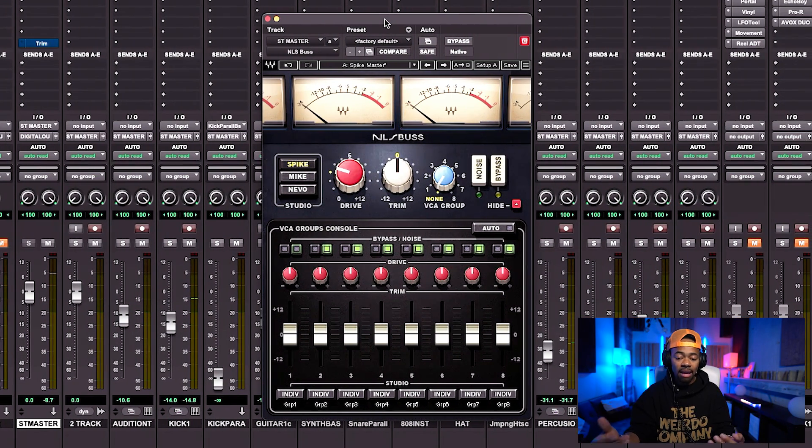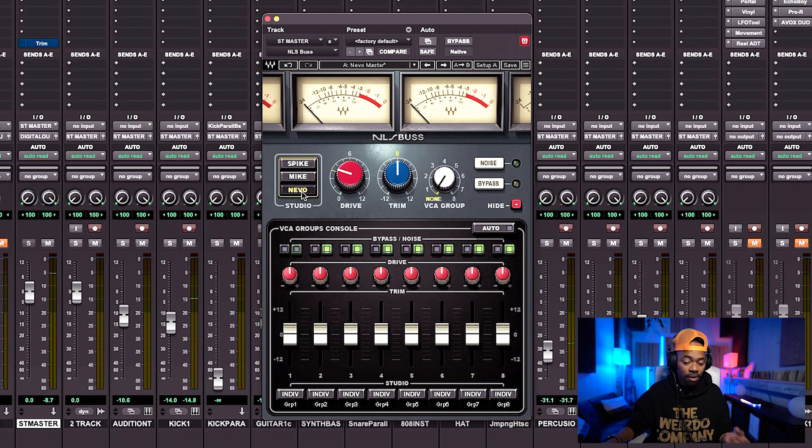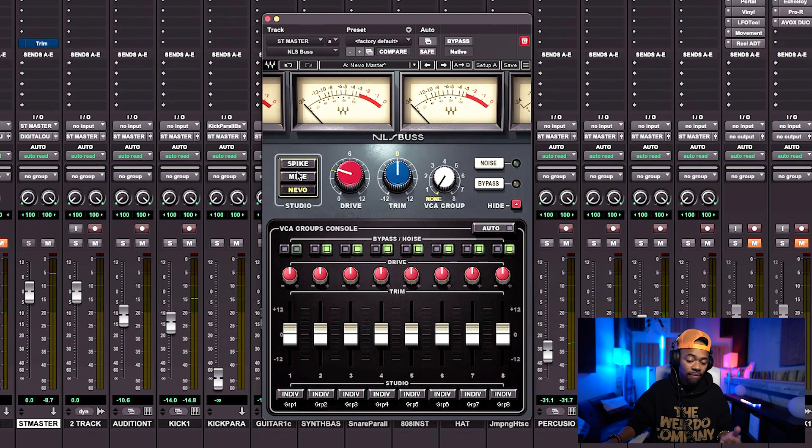The very first plugin I'm using is the NLS Bus, which is basically an emulation of a console board. Spike is an SSL emulation, Mike is an EMI emulation, and Nevo is a Neve emulation.